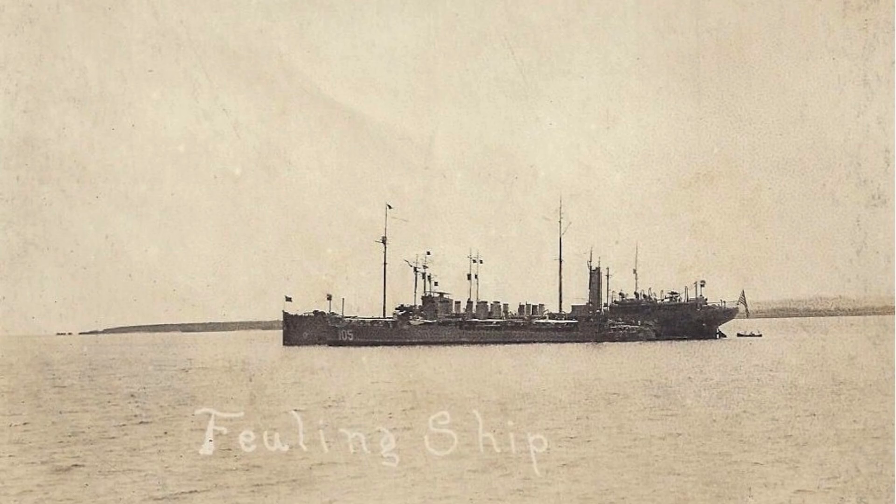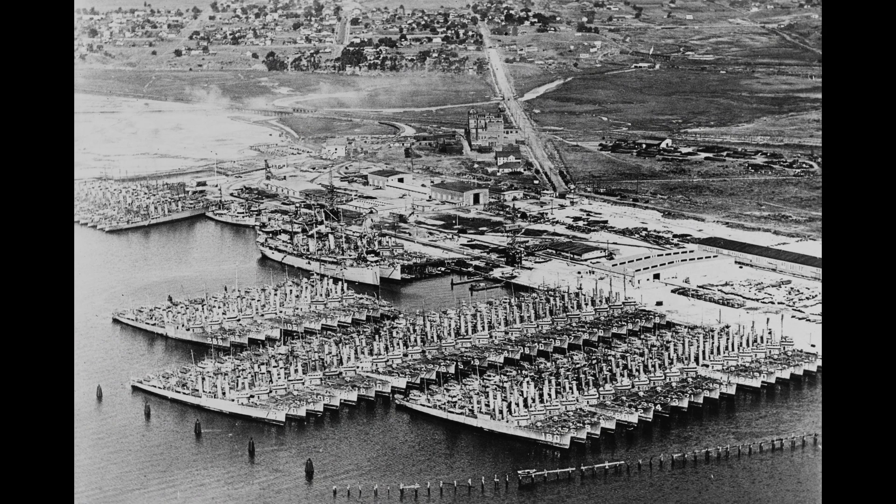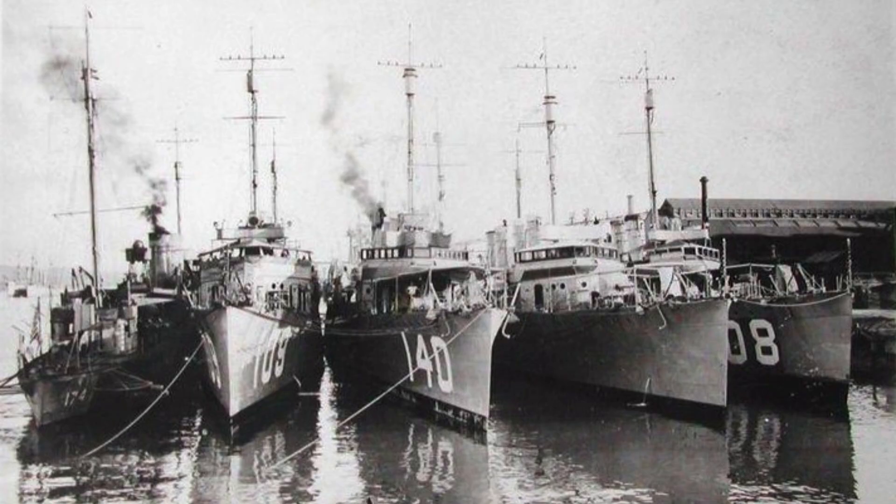Ships built under the Bethlehem steel design primarily employed yarrow boilers, which deteriorated over time and were mostly scrapped in the 1930s. These destroyers had a standard displacement of 1,202 to 1,208 long tons and a deep-load displacement of 1,295 to 1,322 long tons.